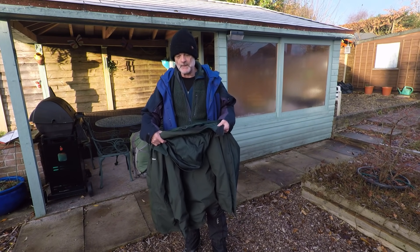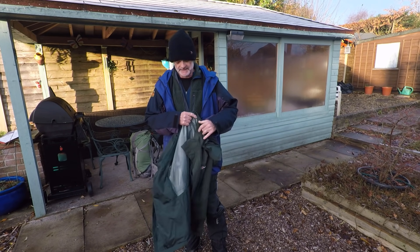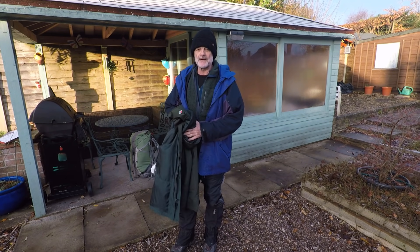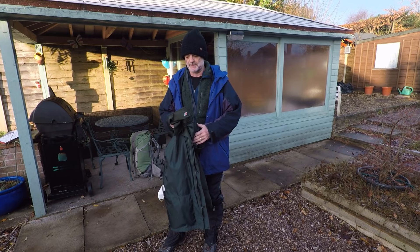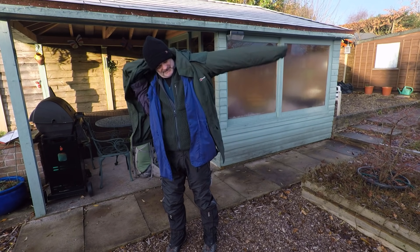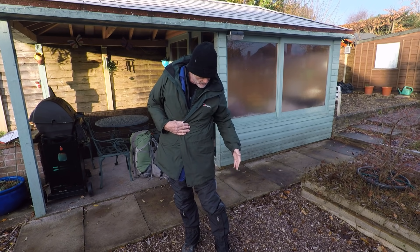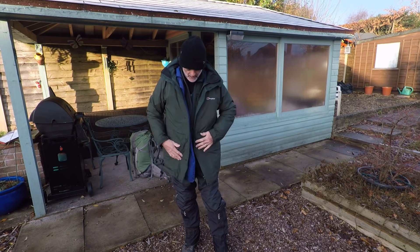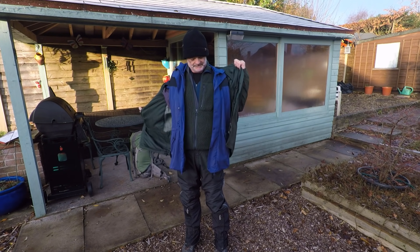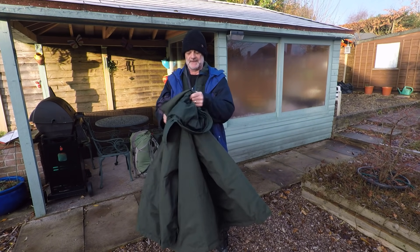If it was going to rain, I'd put this on. All I know is it's a Berghaus Gore-Tex, windproof, waterproof jacket. I'll try and find the name and put it in the description. That covers everything up — I didn't like short jackets; I wanted something long, and that's why I went for this one. It's got a hood as well. Even though it's about 0 degrees, I'm going a bit hot.